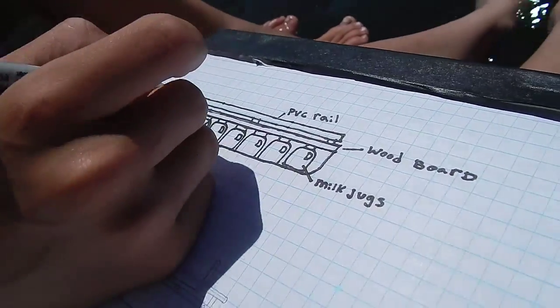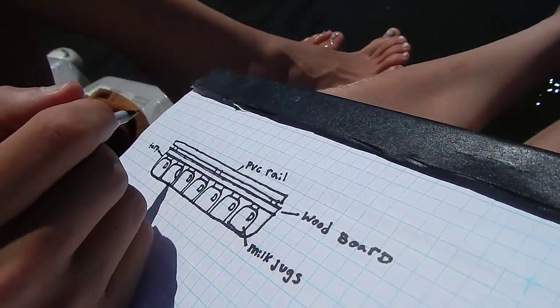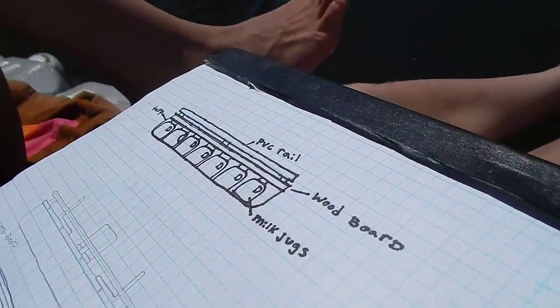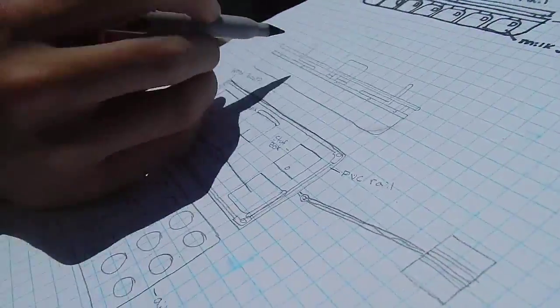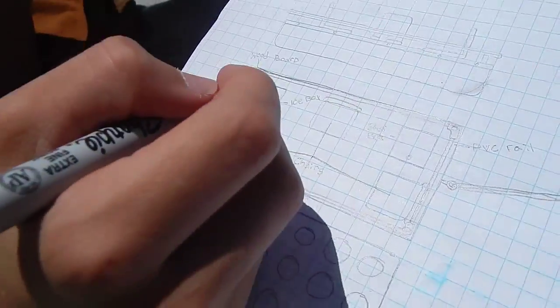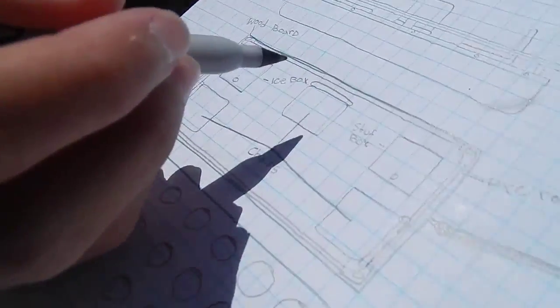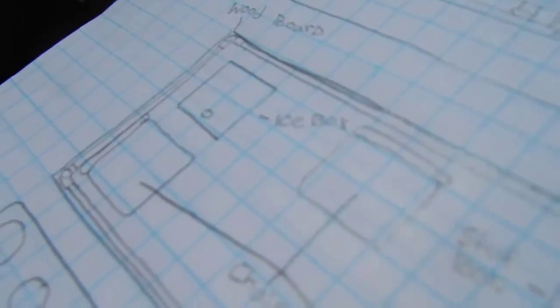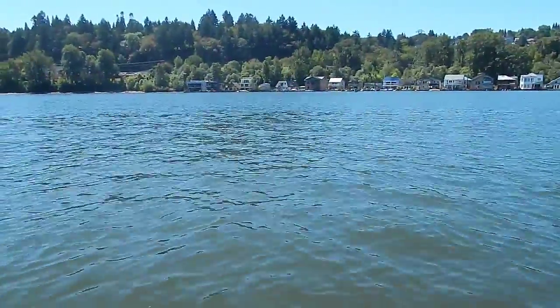On top of the wood, we're going to do some PVC railing piping. As you can see here, this is kind of the sideways view of it — there's going to be three chairs for us three, cushions, and two like ice box and stuff box for our phones and such. We're going to test it out right here, and then if we get comfortable with it, we might take it down to the island, which is right under the Ross Island Bridge or right by it.